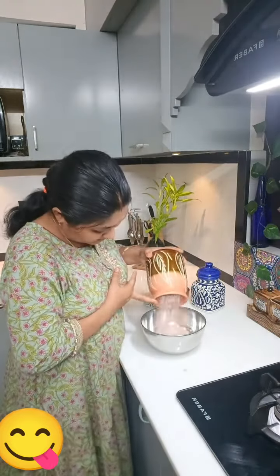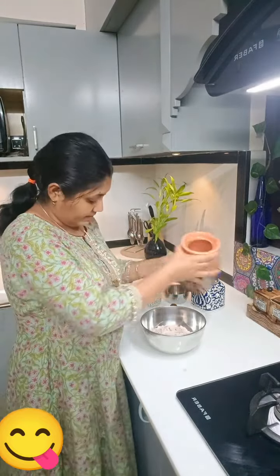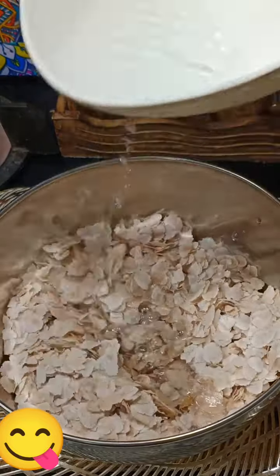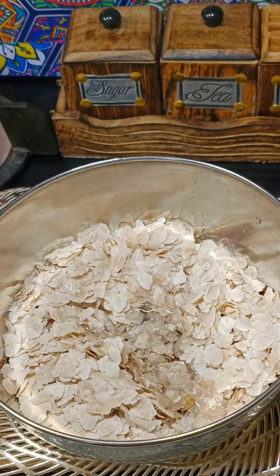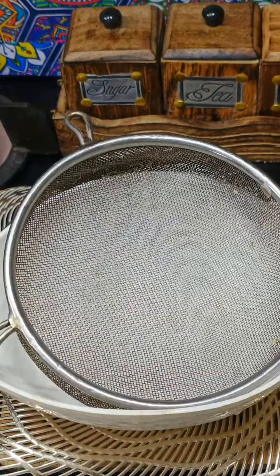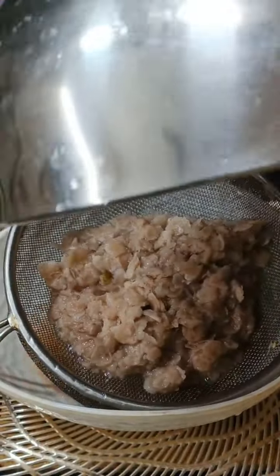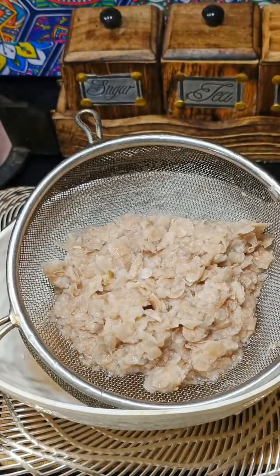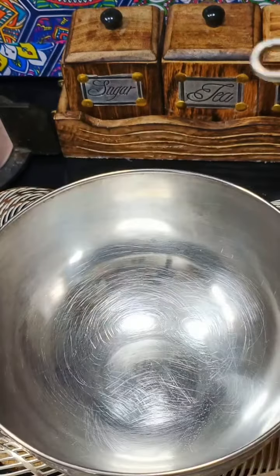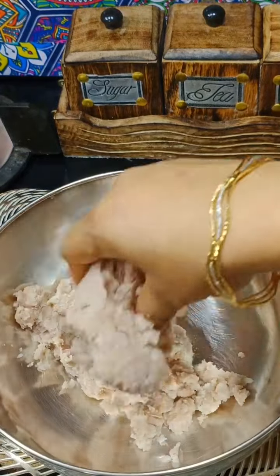I am going to put it in a bowl. I am going to put it in brown or white. I am going to put it in a bowl.